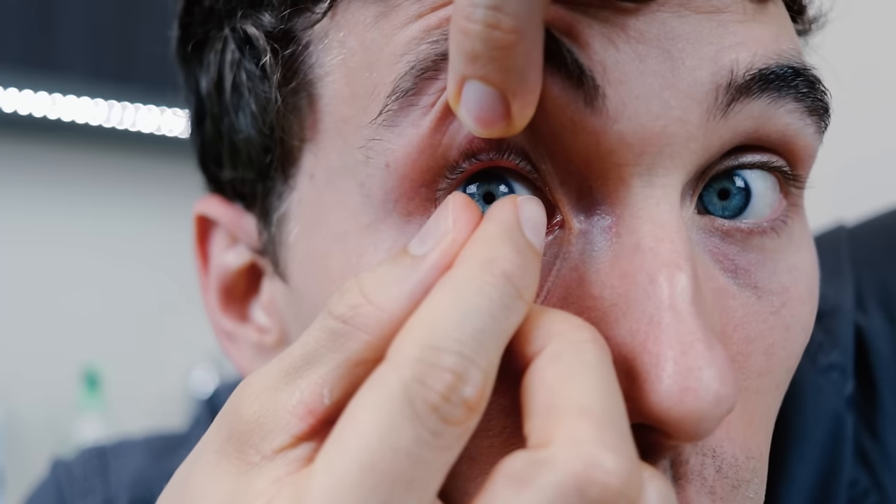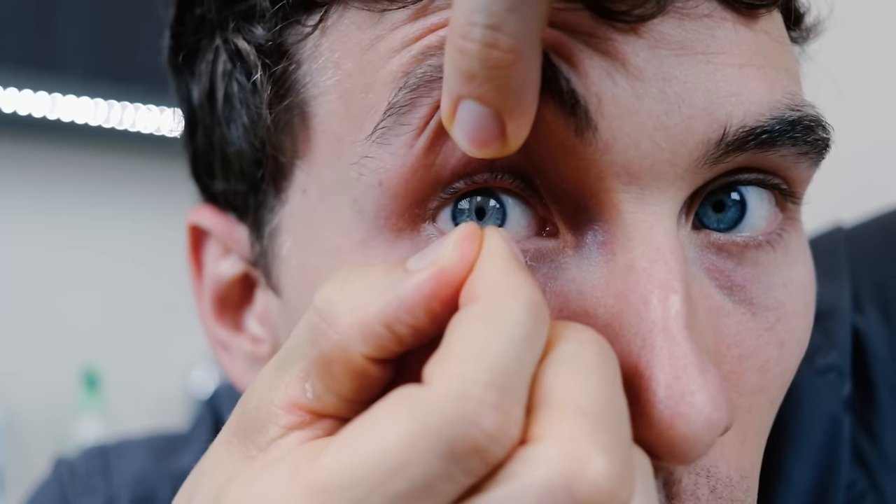Let me show you this method one more time and then I'm going to show you another method of how to remove these contacts. I'm going to hold my upper eyelid, then I'm going to hold the lower eyelid, use my little kissing fingers, touching the lower one-third, gripping and removing.